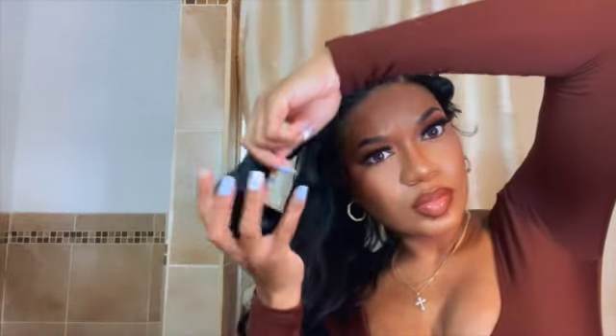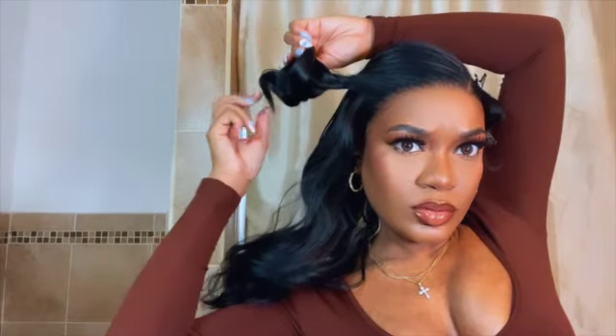Once you take it out in the morning you'll be so happy. You just shake the curl down, make sure it all falls in your hand, swirl it up, and pin it. It doesn't have to be pretty — as long as you comb through the hair and section it off decently, when you take it down tomorrow it'll look just like it came out of the package.